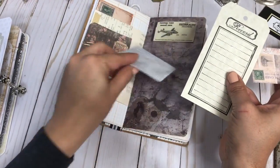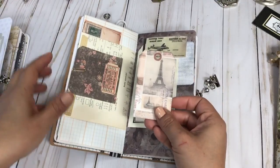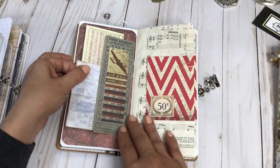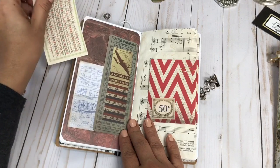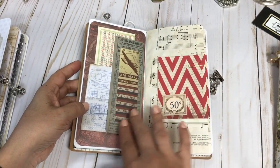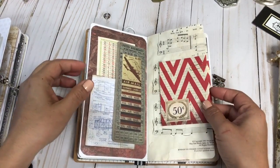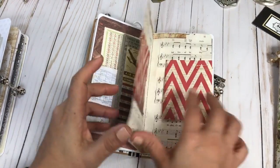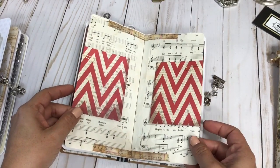Some Tim Holtz paper and a printed tag from an Etsy shop. More Tim Holtz — I love Tim Holtz — and all of this is also Tim Holtz. It's a nice little tuck spot so you can add your pictures and the things you collect in your travels.